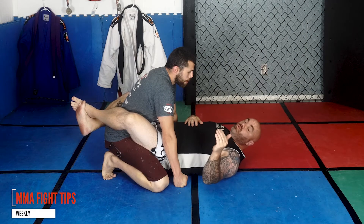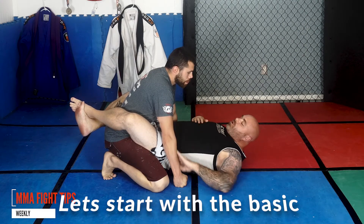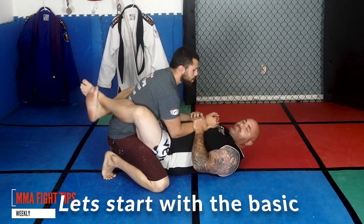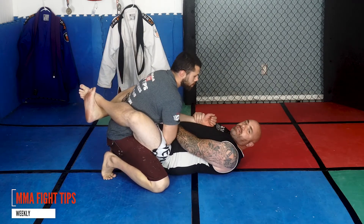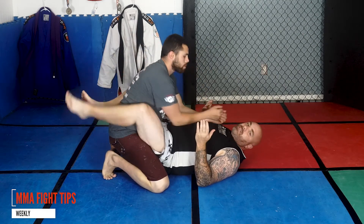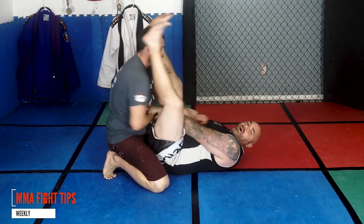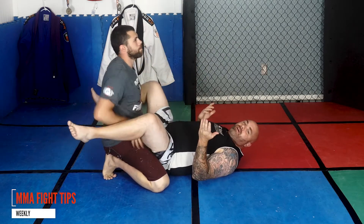So we're going to show you guys how to properly get into, put the guy into a triangle first. The first common mistake I see is somebody pushing the wrist in and then just bringing the leg over top of the head. It's not going to work that way. As soon as I push this wrist in, he's going to posture up and I've got nothing.